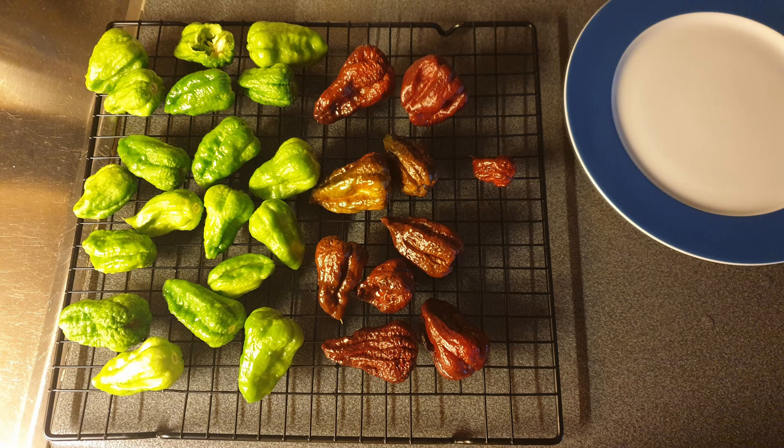I have 19 green ones and 10 red ones that I harvested, so a total of 29. Last time I had 58 total, so 58 plus 29 is 87. We're up to 87.